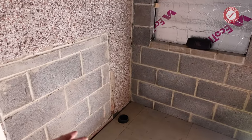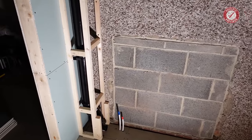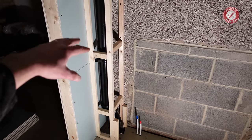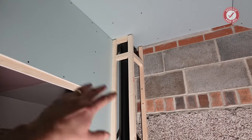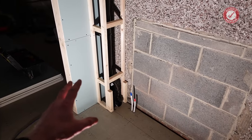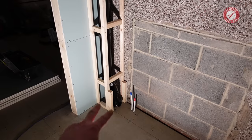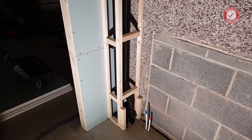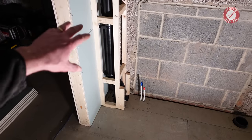I wasn't planning on doing this quite yet, but we figured since the plasterer is going to be coming soon, it would make sense to get all the boxing for the pipe work done so the plasterer can skim all the plasterboard that we'll put on here very shortly. It made sense to kind of get this done now. So we've been very busy over the last couple of days getting all the waste pipe work run in, making some final decisions on where stuff's going — and you can't beat a bit of boxing, it's quite cathartic.